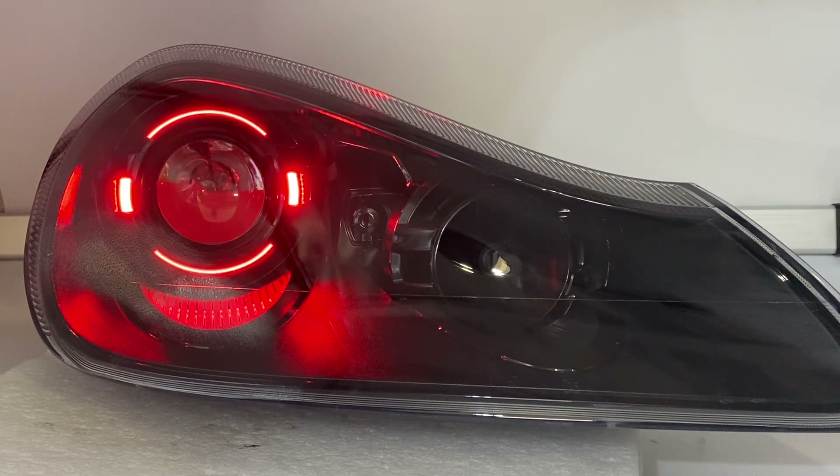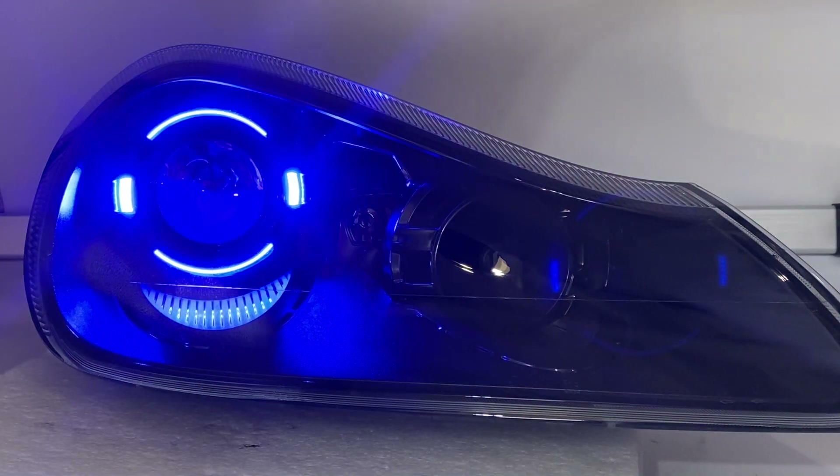The last piece of the upgrade is the color-changing ring that gets installed behind the shroud. This one is all Bluetooth-operated — you can use a Bluetooth remote via an app on your phone to connect and choose any color you'd like.